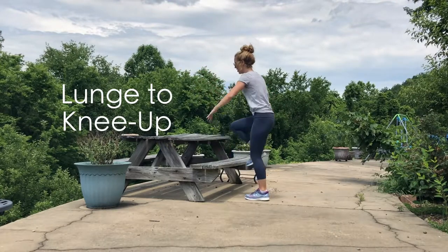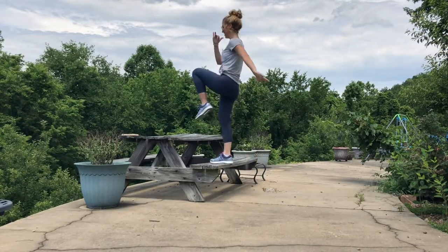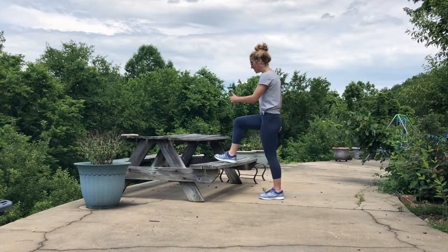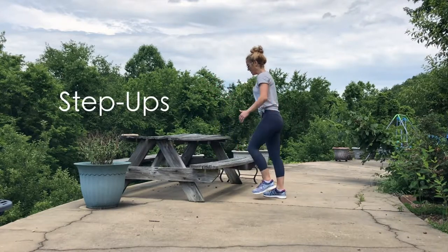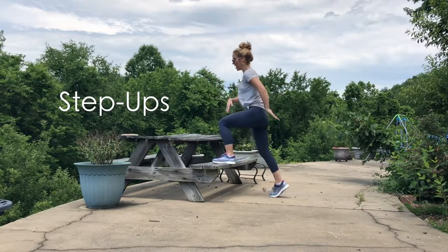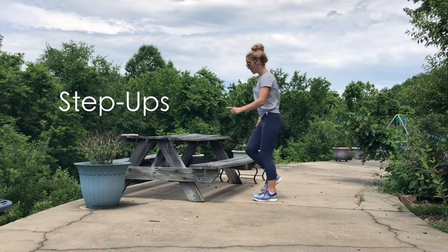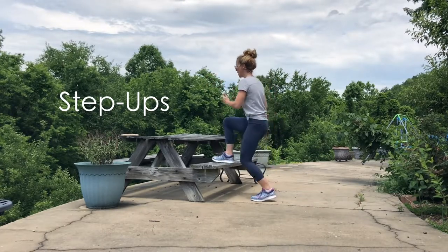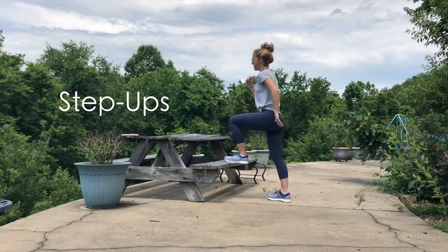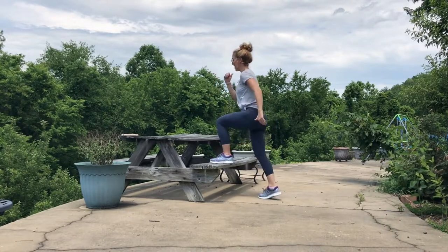Keep that core engaged and keep that chest lifted. Next are step ups — pretty similar to knee to chest. Just step the right foot up, left foot up, right foot down, left foot down. A lot of these moves work one side of the body first, then the other — I'll show one side but do both. When stepping up, press through the heel to lift, then step down with the same foot. You can challenge yourself by increasing the speed.